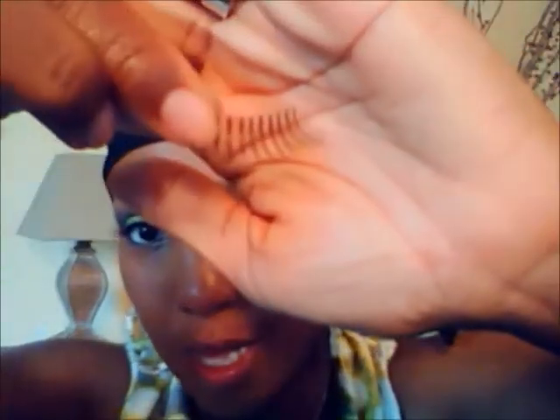Now I'm going to line my waterline with a black eyeliner pencil — this happens to be by Urban Decay and it's in Zero, which is black. And now it's time for my false eyelashes — I am using Mard Lash in 43.